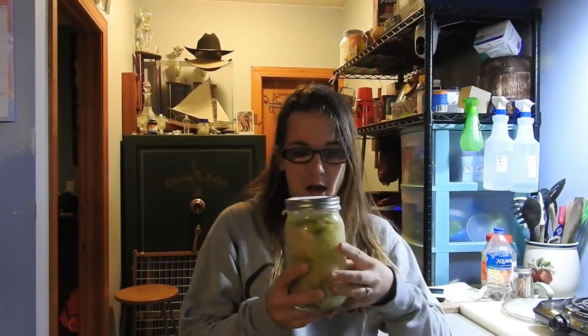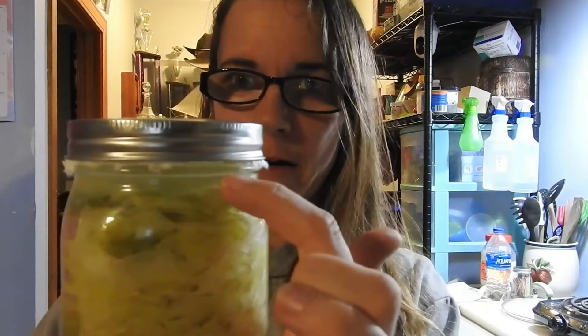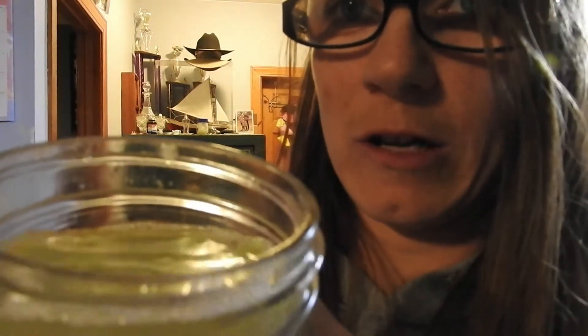A week ago I showed you how to make fermented cabbage, and here it is today. The brine is still up there — the line is right there. Let me show it to you. I have three wonderful taste testers who are going to try it. There's no mold on it; it actually looks pretty good.